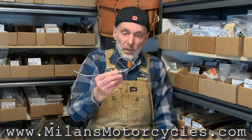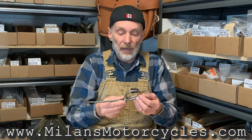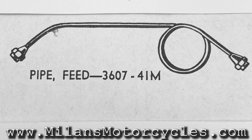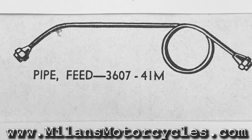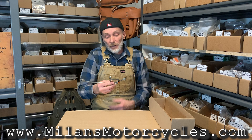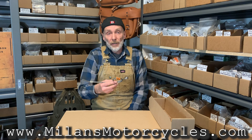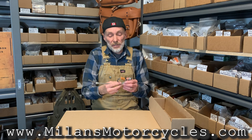It's a Harley Davidson fuel line — it's the original one, it still has the original factory tag on it. I'll show you a close-up. It comes with a couple of nuts. The part number is 3607-41m, but that part number was later on in 1951 substituted to part number 62354-42.